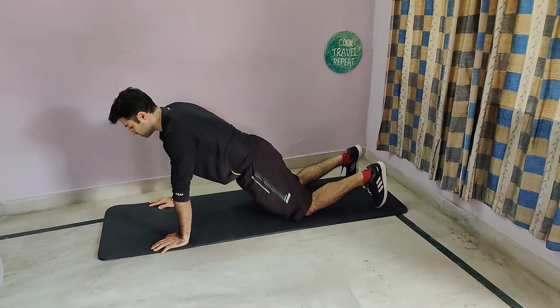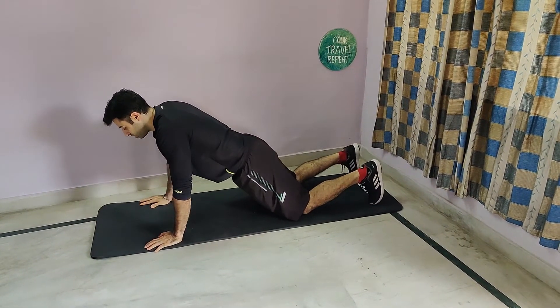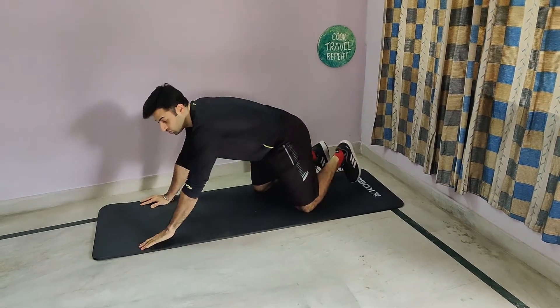If it's too challenging, put your knees down. One rep, tap your shoulder. One rep again, tap your opposite shoulder and keep moving like that.